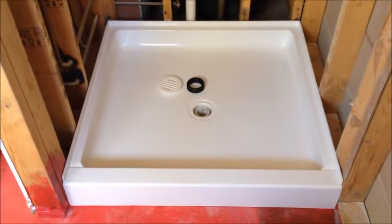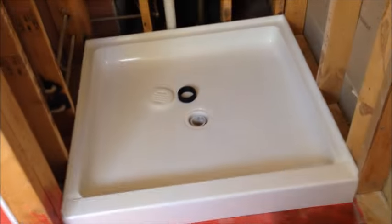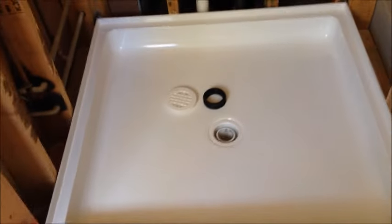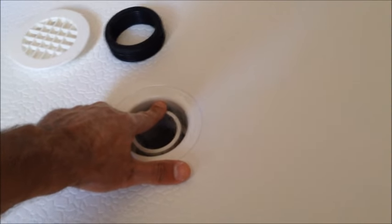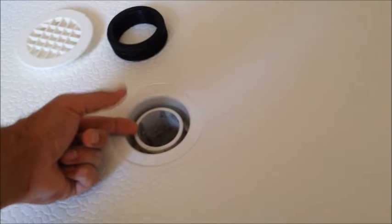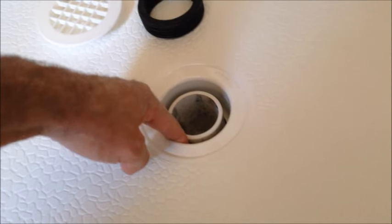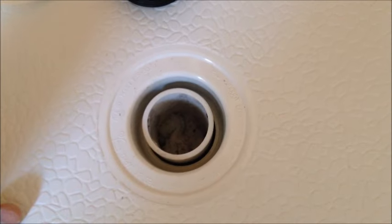I was unhappy with one of the other pans I had bought — it would have required me to move the drain, and that is one of the differences in this pan. Our other pan was basically kind of cut right here and had a different kind of drain fixture that attached. This one seems to have — I don't know what to call it — but it goes down about two inches.